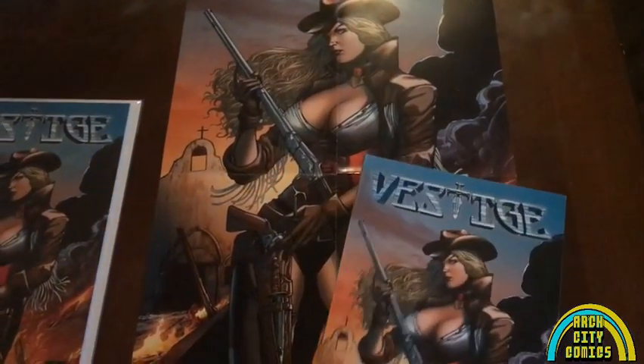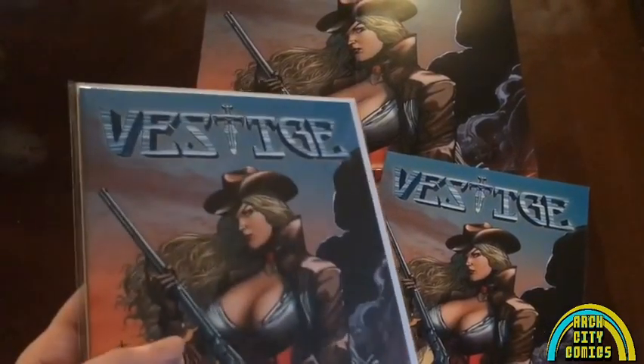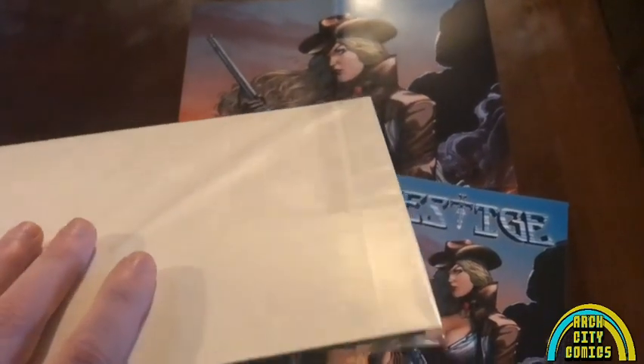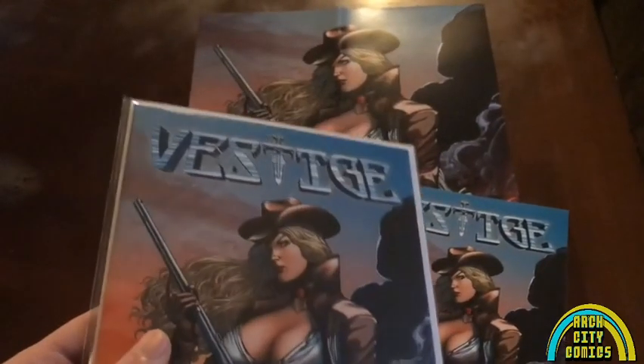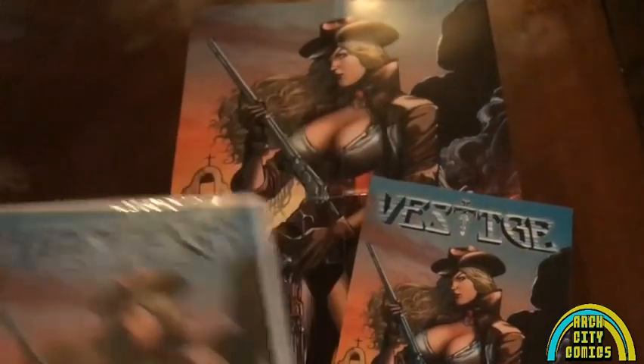You get two copies in this pack — one to read, one to keep in pristine condition. I've got to give props to GATT or whoever made the decision for the high quality resealable bags and boards. That's a very nice touch. I like not having to fiddle with tape to get that flap open.